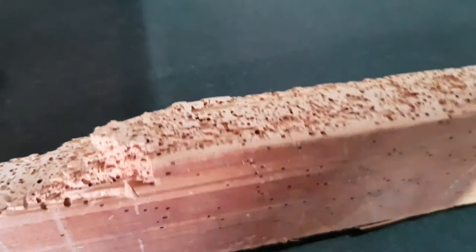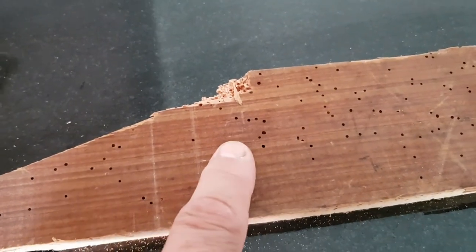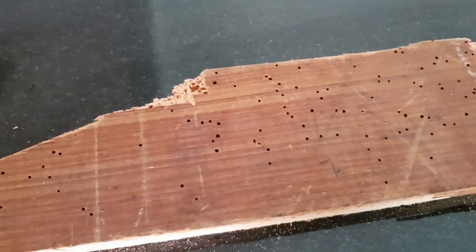Underneath the floorboard, all you could see were these tiny holes about the size of a pinhead. At first sight, that's the only tell-tale sign that indicates you have a problem.